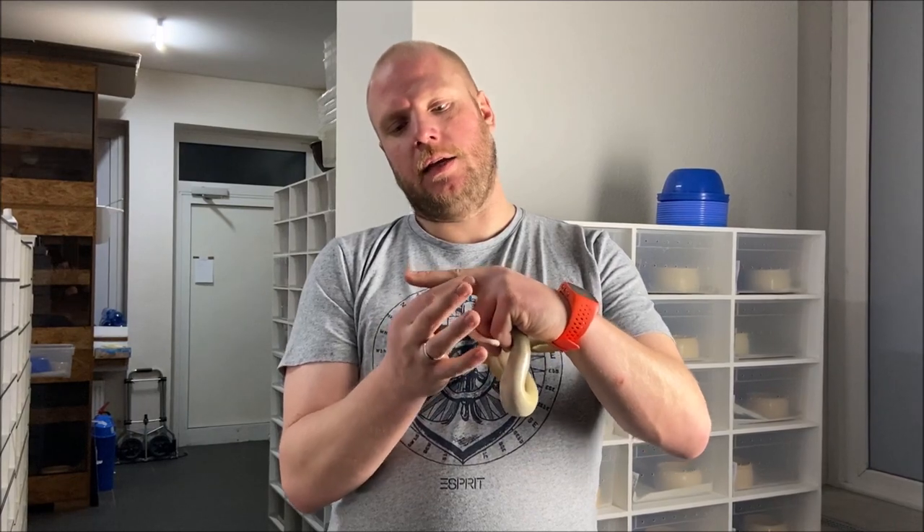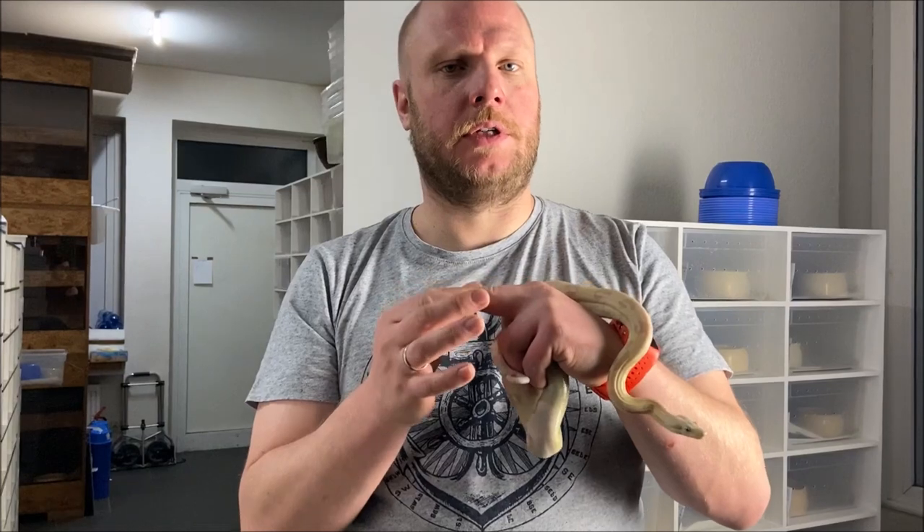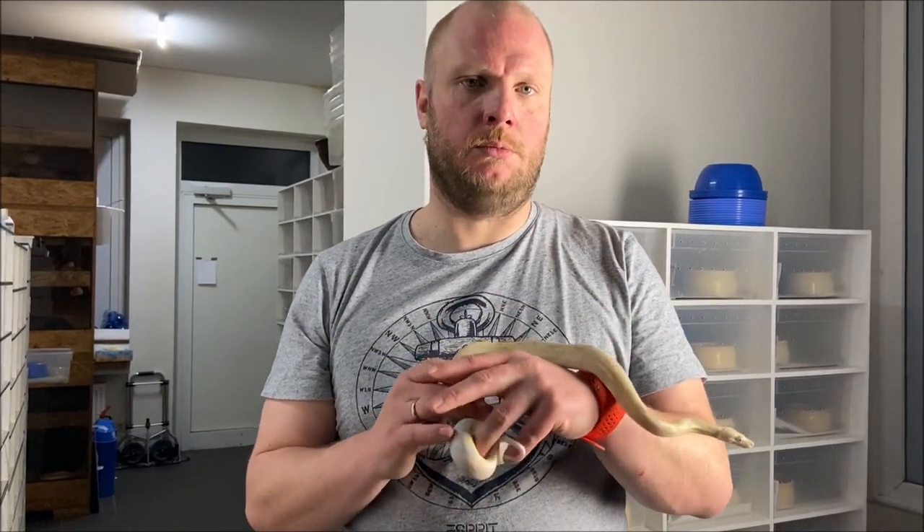To understand what we are trying to do, boa males have two penises. These penises are laying in the tail towards the end. What we are trying to do is put our thumb on the back, the pointer finger on top, and gently slide towards the tail. What we are trying to feel is, at the end of the penis, two bumps — and these two bumps are the guarantee that you are holding a male boa constrictor.